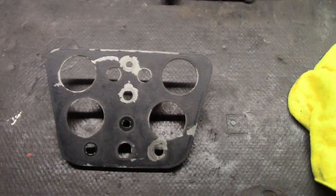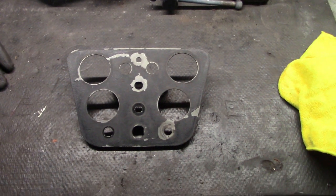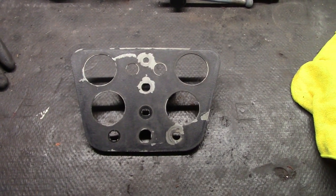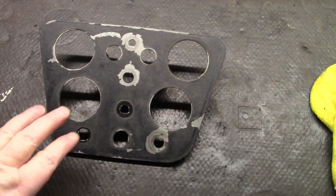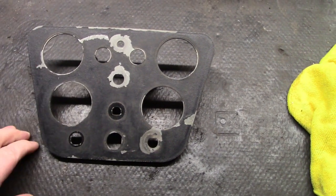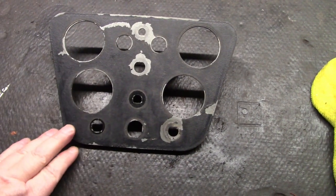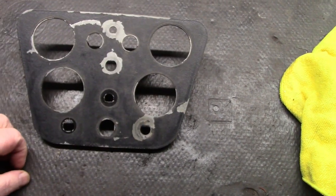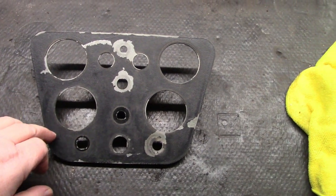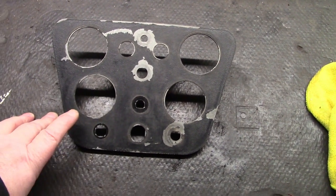I've never done any engine turning before. I'm going to attempt to do something a little bit different with what I have on hand. If it doesn't work out, I can always go back and redo it. Engine turning is normally done on aluminum, but this piece is actually made of steel, so this might not work at all. The first thing to do is clean off the old black wrinkle finish and get this back down to bare shiny metal. I'm going to pull out the angle grinder and scrub this down. I might bring out the DA sander — we don't want too coarse a finish. We want it nice and shiny before starting the engine turning process.